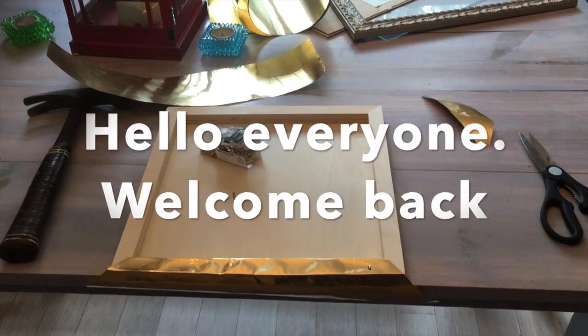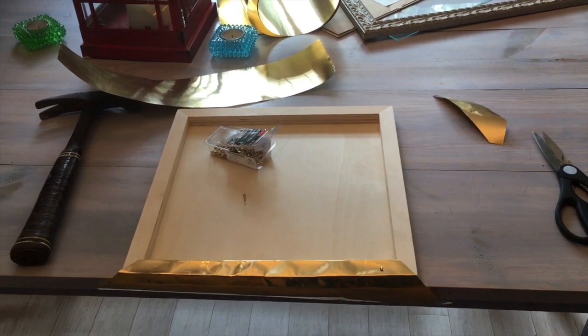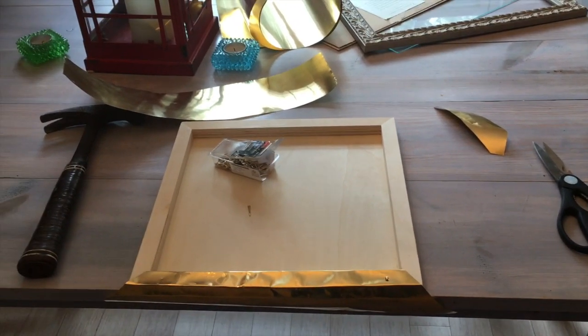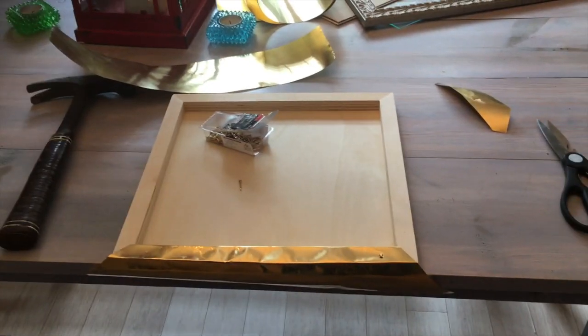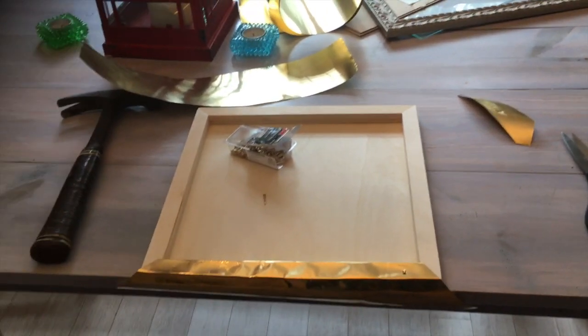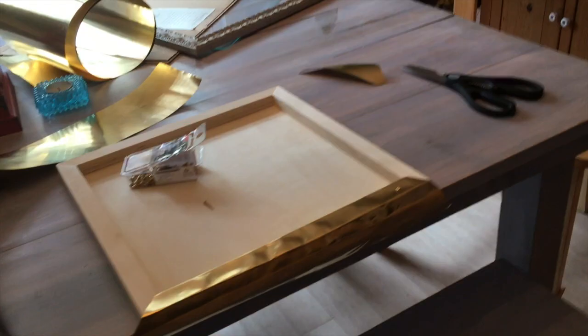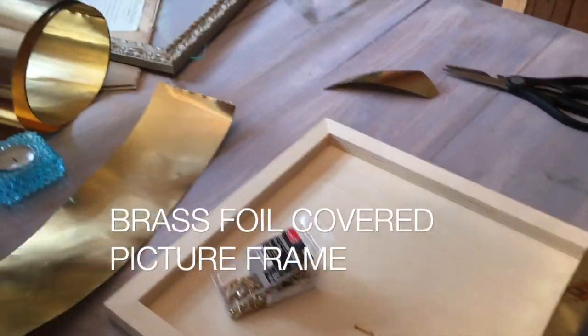Hi there, welcome back to my channel. I want to show you what I'm doing here. I got multiple projects going at the same time. This one is going to be a picture frame and I am covering the edges with brass. This is the brass that I bought.